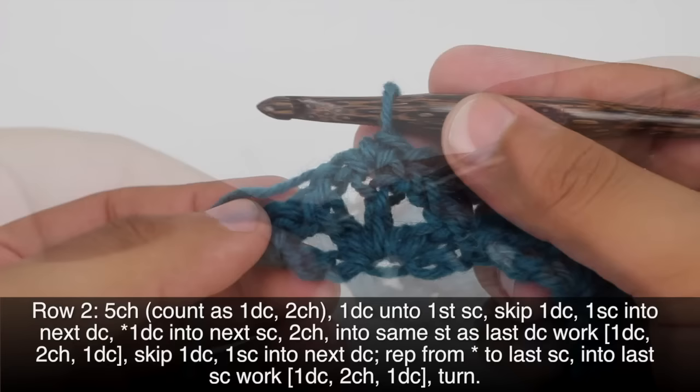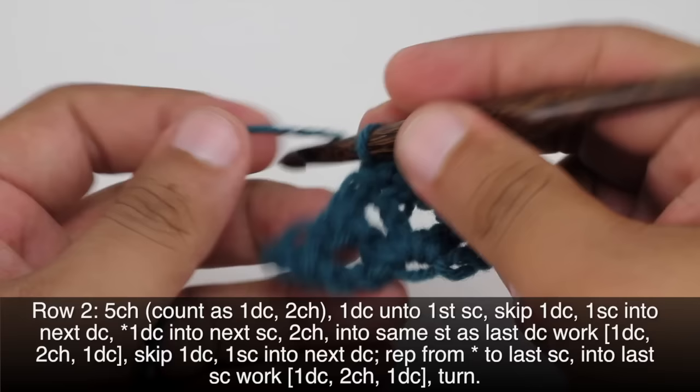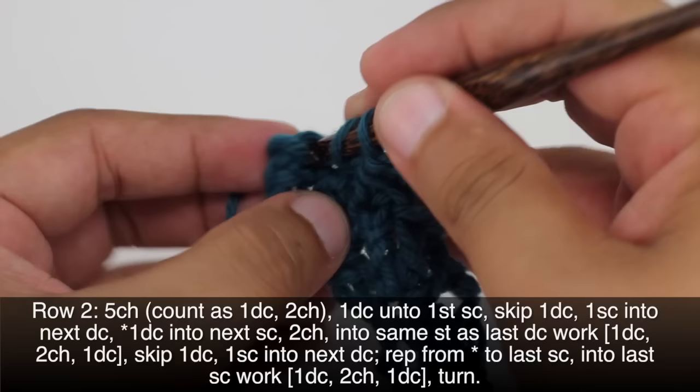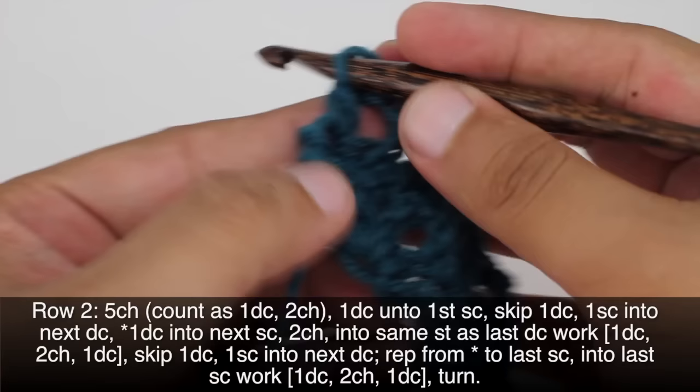Once we've reached the end of our last repeat, we're going to finish up by doing a double crochet into the next single crochet. Then we'll chain 2 and finish up the row by doing one more double crochet into that last single crochet. Then we're going to turn our work.